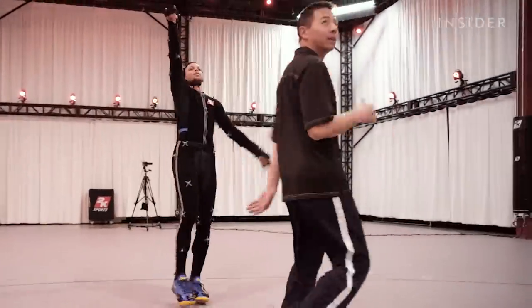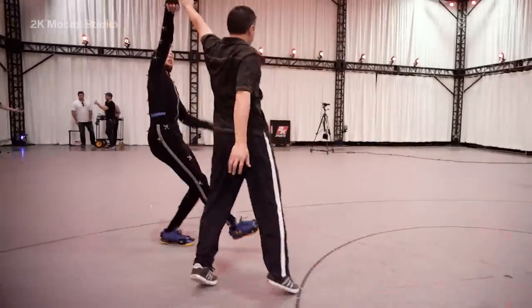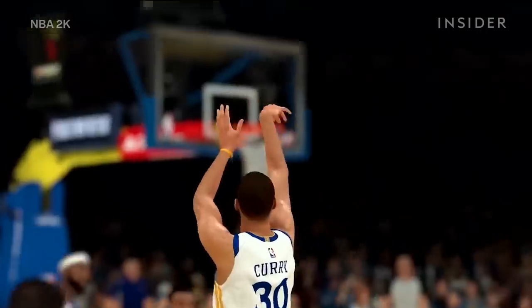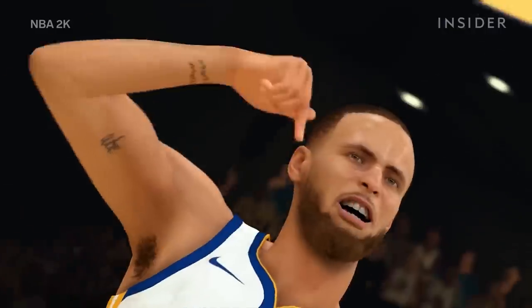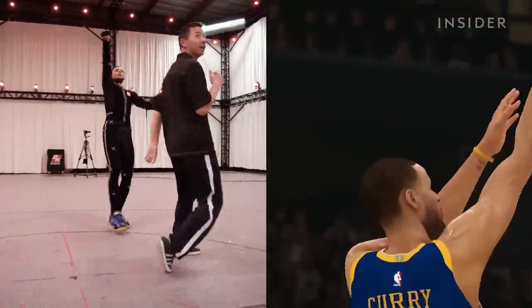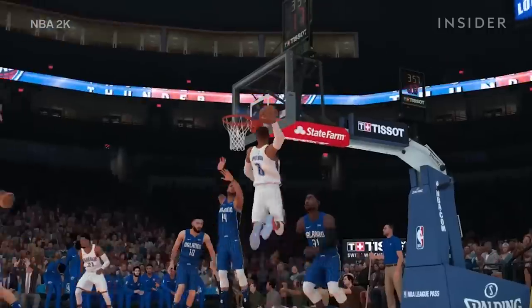This is Steph Curry, the five-time NBA All-Star who's been called the best shooter in the league's history. And this is his likeness on the top-selling basketball sim game NBA 2K. I've heard people say that Steph Curry looks more like his 2K avatar than Steph Curry himself. That's because of 2K's next-gen character animation, which makes the virtual hoops game feel real.